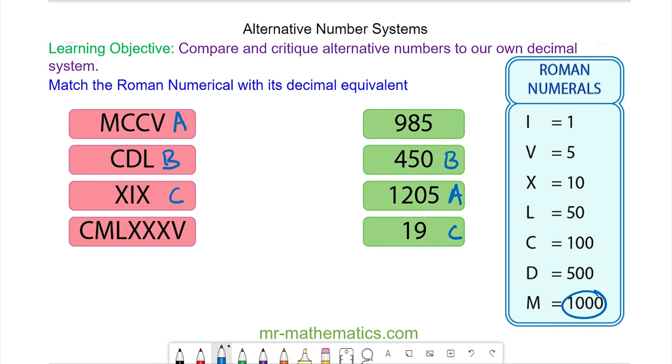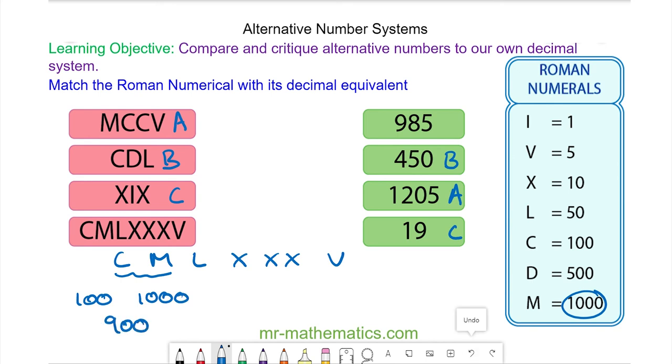And finally we have C, M, L, three Xs and a V. With C before M we have one hundred before one thousand, so we subtract to make nine hundred. Then we have L which is fifty and the three Xs which are thirty.